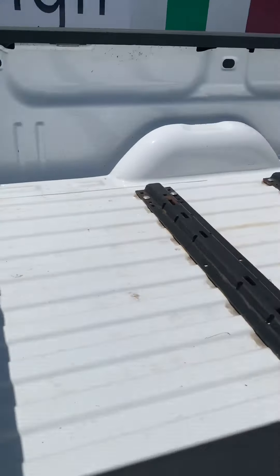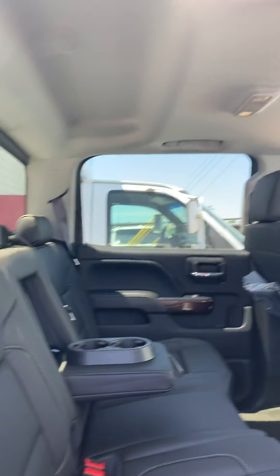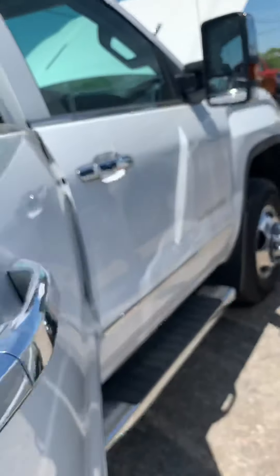The body is really nice on this. I don't see any noticeable dings or scratches — that's just dirt. It does have the fifth wheel already ready to go.